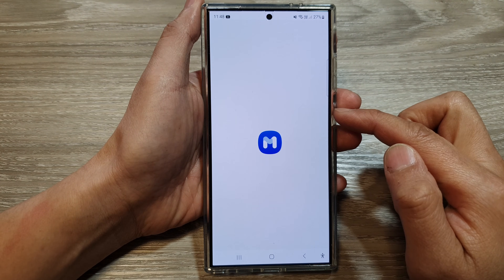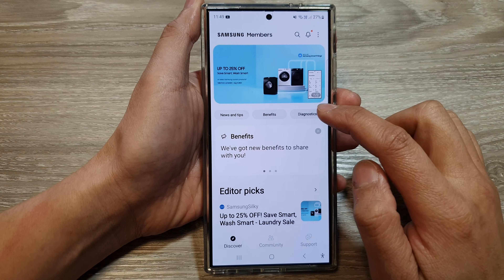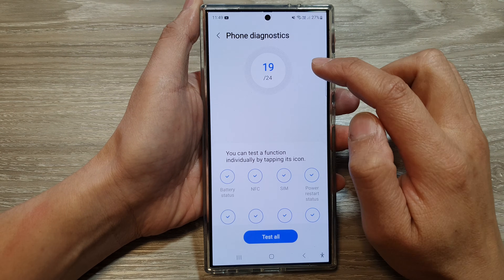After that, tap on the diagnostics button, then tap on phone diagnostics.